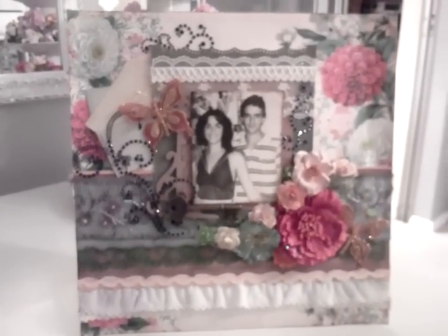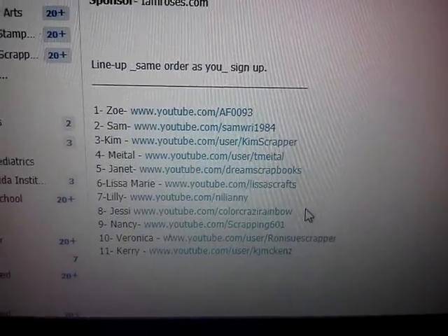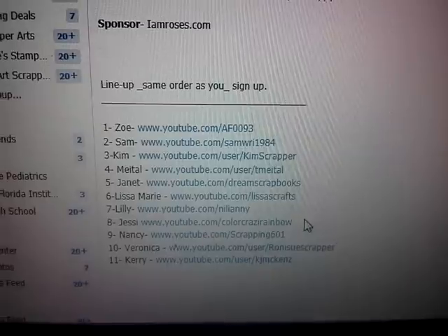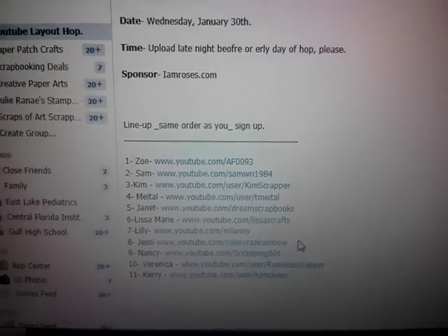Alright, and now moving along. If you want to win some goodies you just have to leave a message in every girl's video. Next you will go to Jesse and then Nancy, then Veronica and then Carrie. Thank you all for watching and I hope you have a beautiful and scrappy day. Bye!